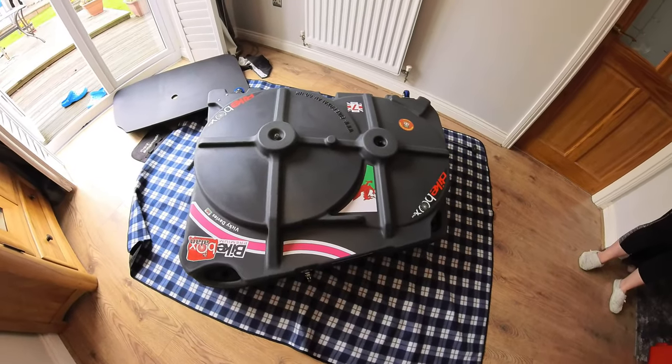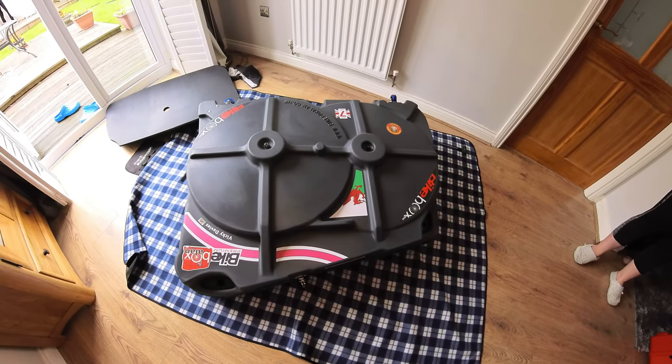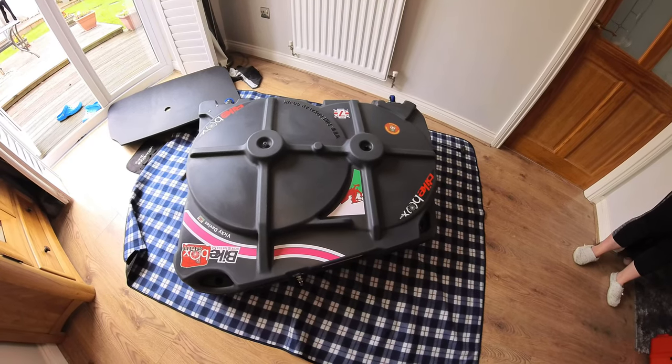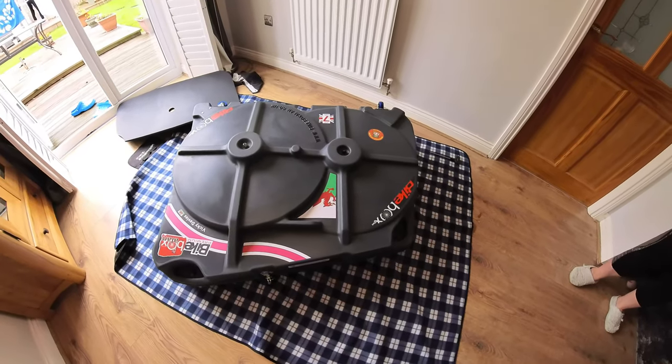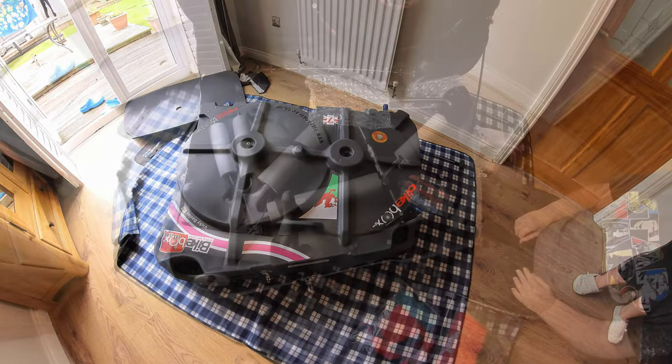It's always a good idea to do a lid close test before you start packing extra bits and bobs inside the box. Make sure that once the bike is in, the wheels are in, and the frame is secured down, you can actually close the lid - otherwise you'll have readjustments to do.